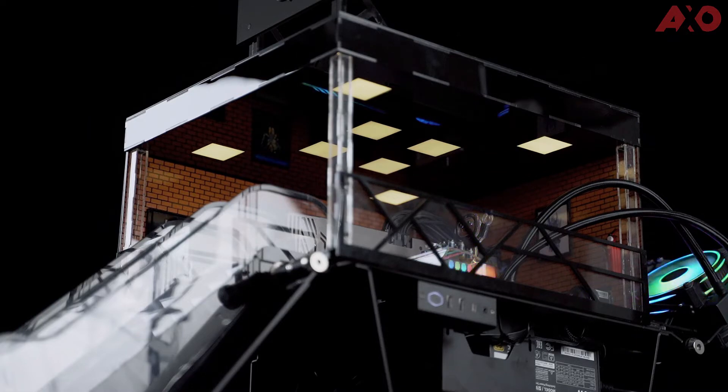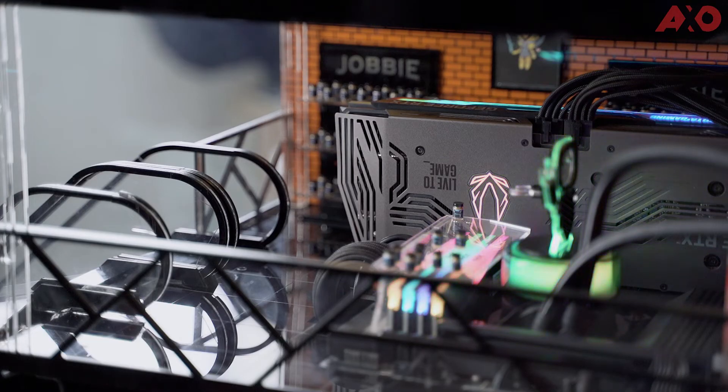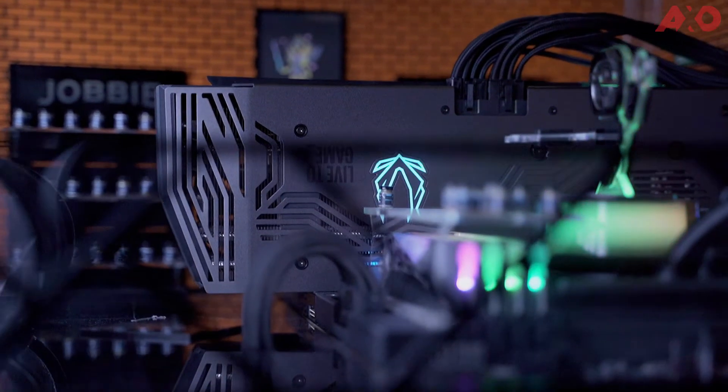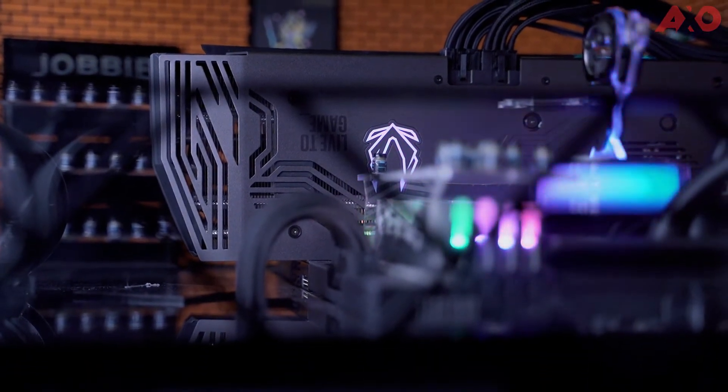The Zotac Gaming and Jobby Peanut Butter Diorama PC build is possible thanks to the Cooler Master Master Frame 700's flexibility. It's an open air case — you can tweak it however you like. This is the case in benchmark mode, which lays it flat down and all the other components can be built on top of it, like all the acrylic pieces to have the walls built up. There's also a banner attached magnetically, escalators, and pillars all around. Everything is built onto this PC case itself.